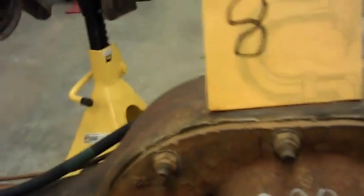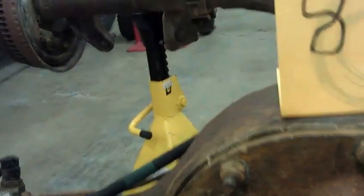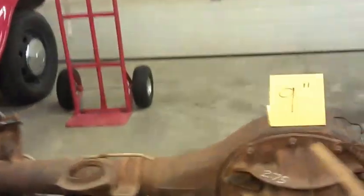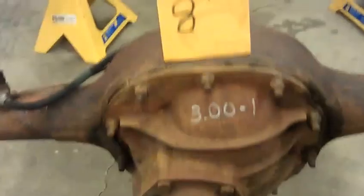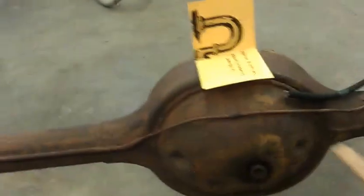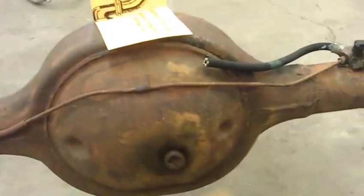If you notice on the 8 inch rear end, there's a flat spot in the housing right there. And the 9 inch is almost perfectly round — the pumpkin in that. It also has an extra rib in the structure there and the 8 inch does not have that. Aside from being a little bit beefier, the 9 inch also has a back plate that is also round. And on the 8 inch it also has the flat spot on top and bottom, so it's kind of an oblong shape on this side.